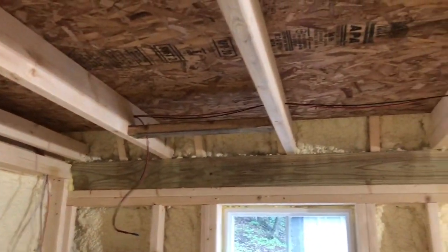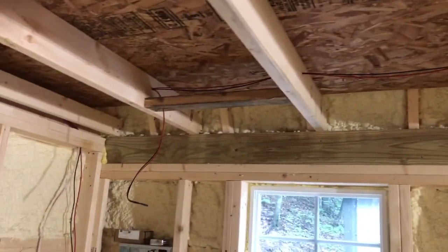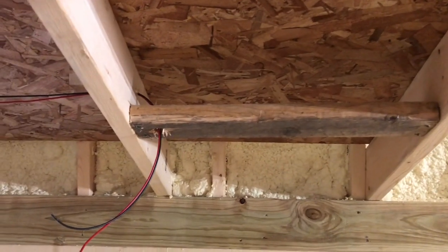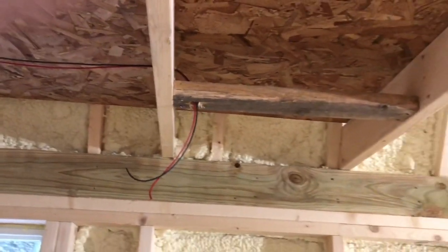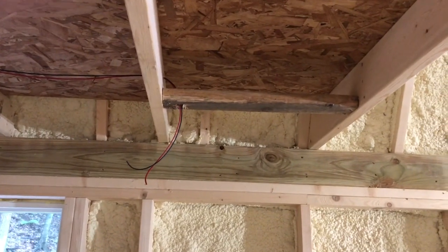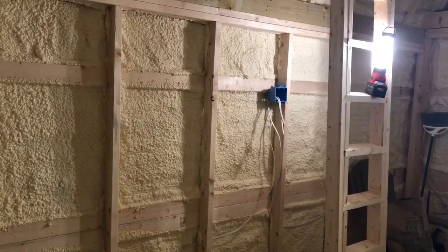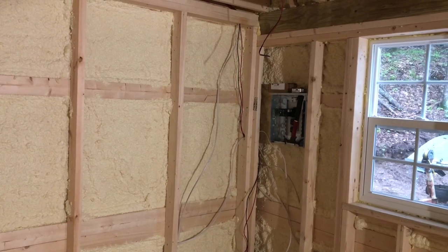Up above this area that's going to be a sleeping quarters, I've got two lights roughed in too. I just grabbed some old two-by-fours, scabbed them in there, drilled through the center, and let the wire come through. I didn't care what type of lumber I used there because this is rough construction — nobody will ever see it. It's just there for anchoring purposes. So we've got all the AC done and all the DC done. I think I'm ready to go ahead and put in the interior walls.